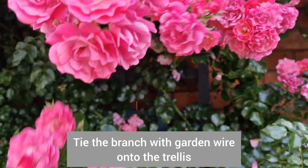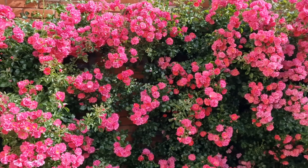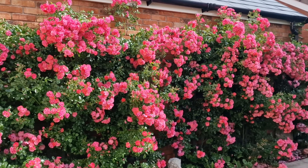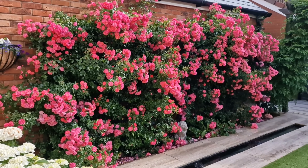I just have to play with it a bit more so there are more flowers in the middle. But yeah, this is my wall of roses that grew year after year — aren't they just gorgeous?